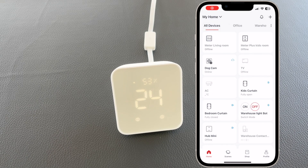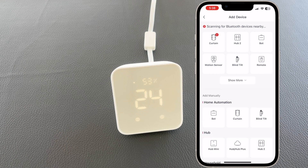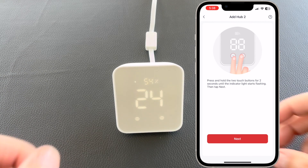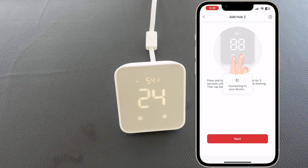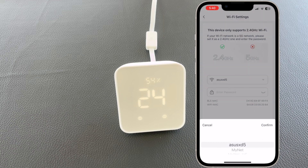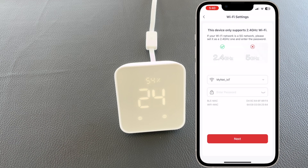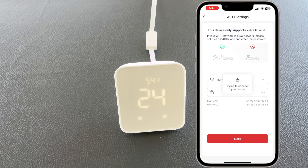Now it's time to go to the SwitchBot app and connect the device. Select Add Device — the Hub 2 already appears here. Long press on the two buttons and our device is connecting. Select the Wi-Fi network and the password. Please have in mind that it needs to be 2.4 GHz — it doesn't support 5 GHz. After a couple of steps, our device is trying to connect to the router and connect to the network.